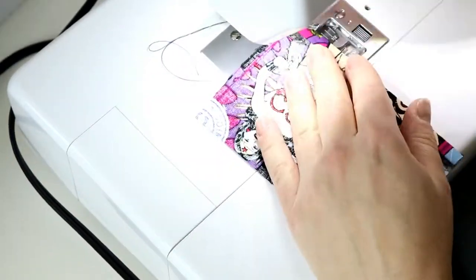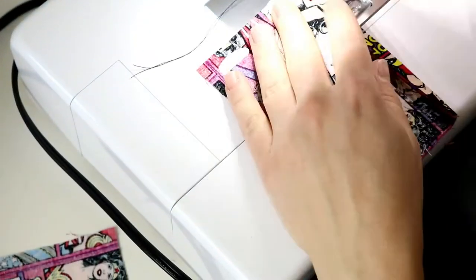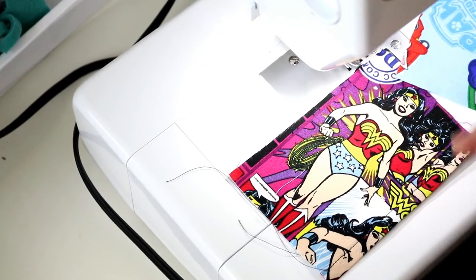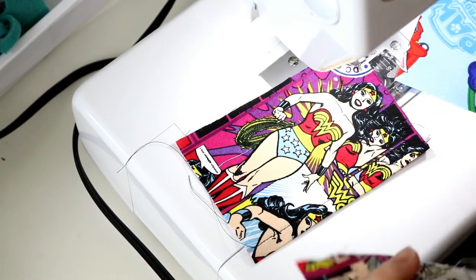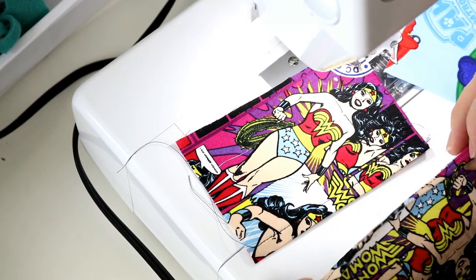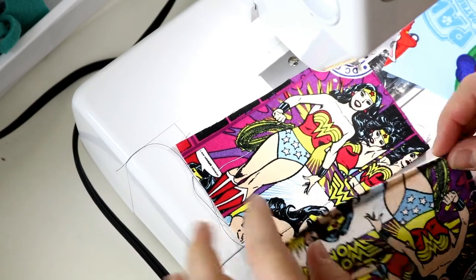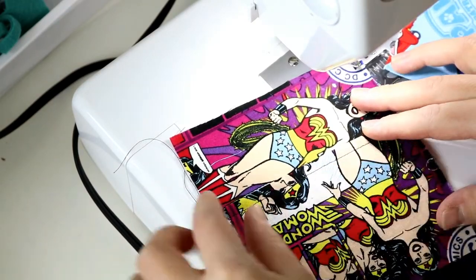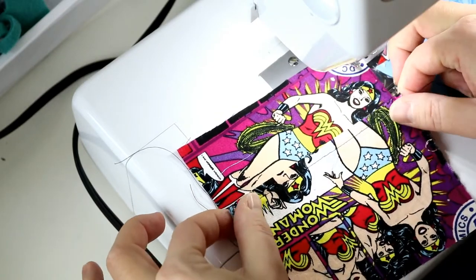We're going to start off by sewing just the hem on one side of each fabric. We sewed up just a hem on one side of each piece — I just double folded, pressed it, and then sewed a straight stitch right across. That way when they overlap you don't have to worry about fraying fabric, because these ends will be loose even when they're being washed.